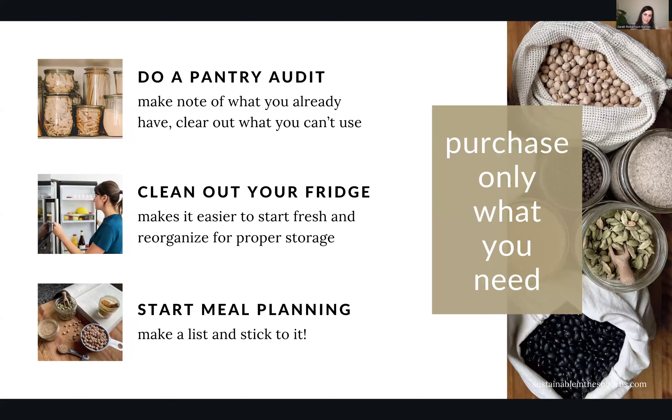Along those lines, also clean out the fridge. There is stuff in there that is a science project at this point. Get rid of what's expired to start fresh. That's also going to make it easier to reorganize your fridge to store things properly. Most of us are not using our fridges correctly — they're either too cold or too warm, or things aren't in the spot where they're supposed to be, and that's causing food spoilage to speed up. So I'm going to show you where to put things in your fridge to keep them fresh longer.